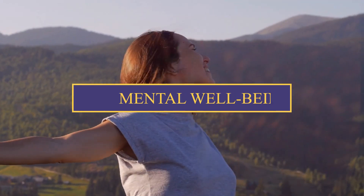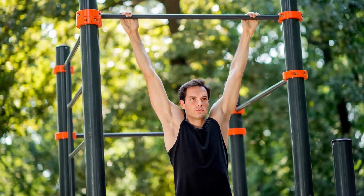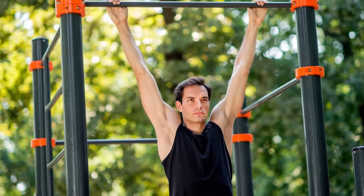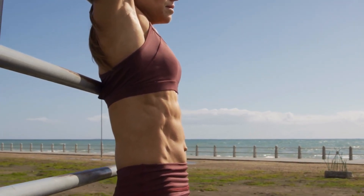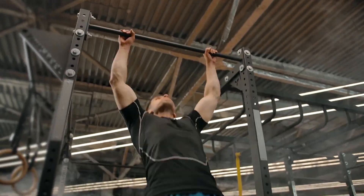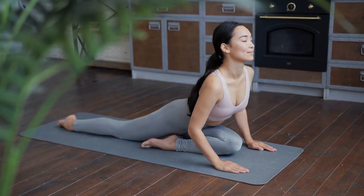Let's venture into the realm of mental well-being, because dead hangs offer more than just physical benefits. There's a meditative quality to dead hangs that can be incredibly soothing. The simplicity of this exercise allows you to focus on your breath, letting go of the chaos of the day — it's a moment of stillness in a fast-paced world. This practice can significantly reduce stress levels. As you hang, tension melts away, leaving you feeling refreshed and rejuvenated. It's like hitting the reset button for your mind.